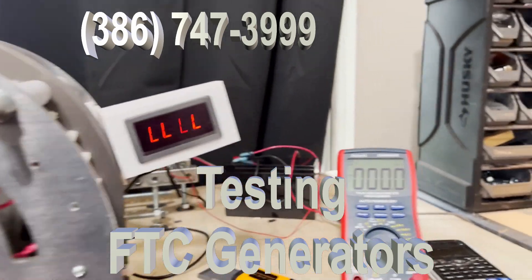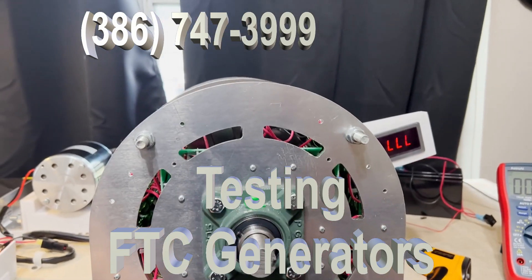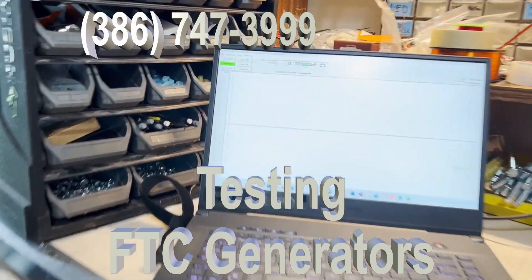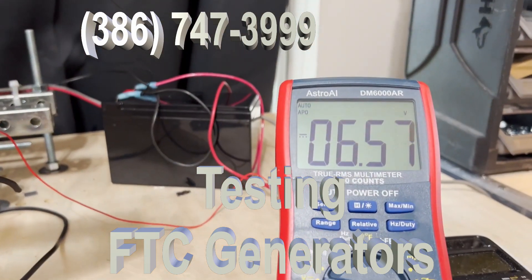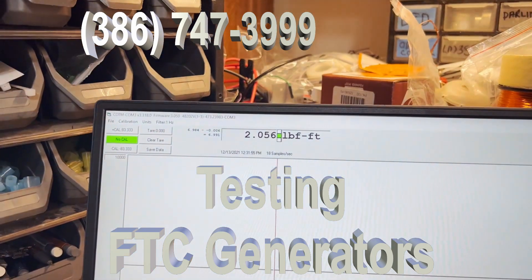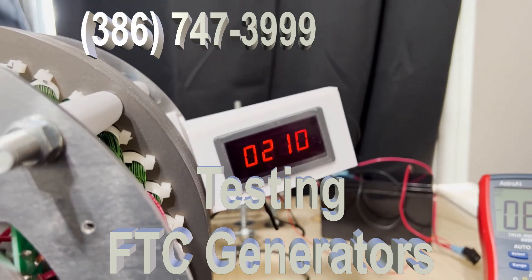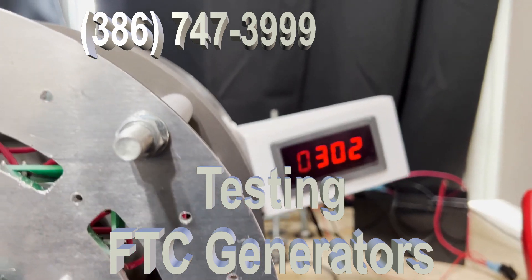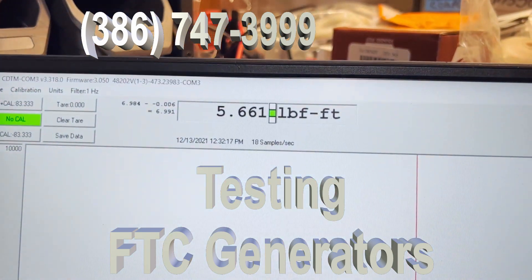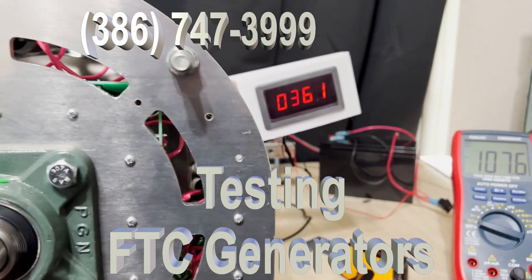That's how you measure the efficiency of the generator. As the generator spins up, the faster it spins the more efficient it becomes. Now I'm going to turn it on — you're going to see the power going up, you're going to see the torque going up. You're seeing the voltage go up, the RPM goes up, and the torque goes up. Now we'll speed it up. You now have that RPM right there at 361, and that's the torque. We take those numbers and that will calculate the efficiency.